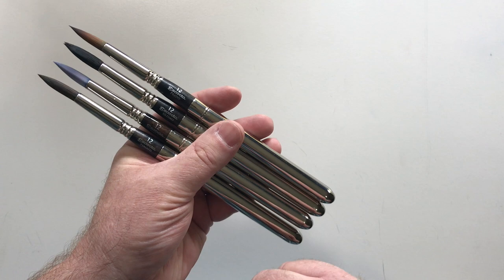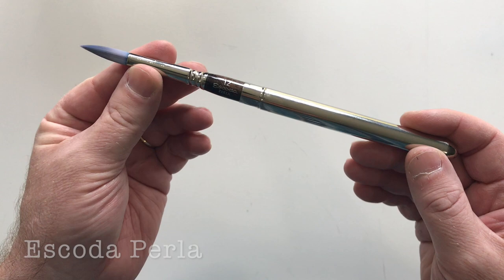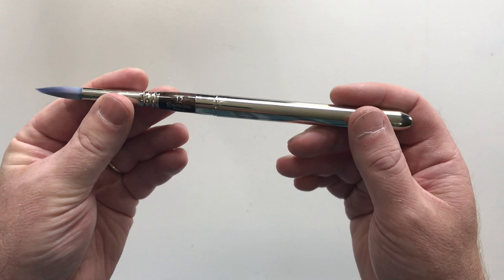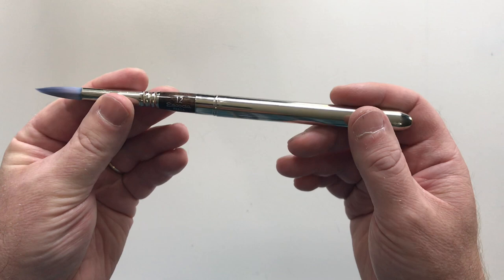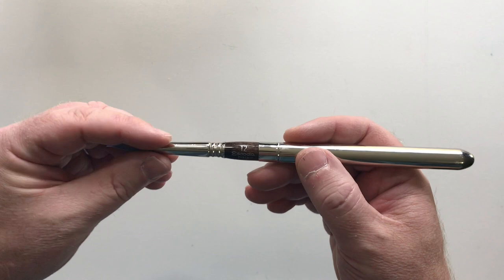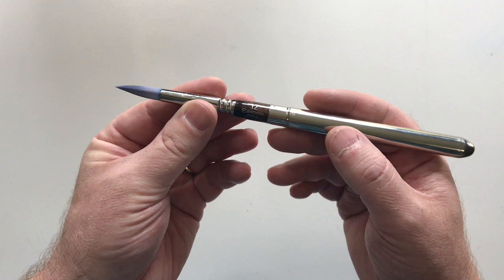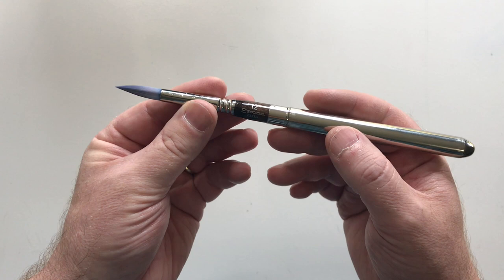The first brush is the Escoda Perla. This is a white synthetic brush — the Escoda website calls it a white Torre synthetic fiber. It's very soft and is a far cry from white synthetic brushes from 20-25 years ago. This stuff performs really well; it's very soft and holds a lot of water. The website says it uses three diameters and three lengths of bristles to achieve its perfect point. The website mentions it's a watercolor brush but can be used for acrylic in a pinch, though it didn't give it a high rating for acrylic.